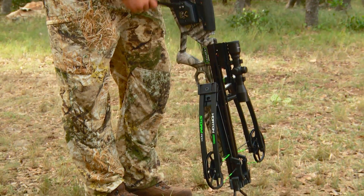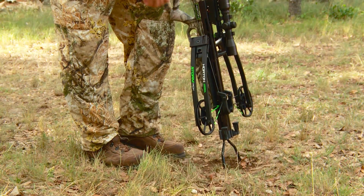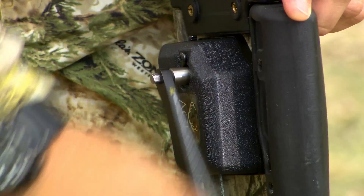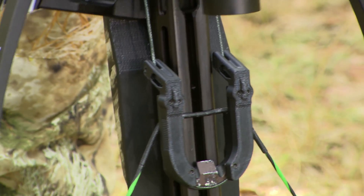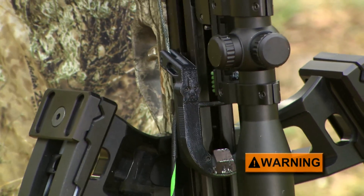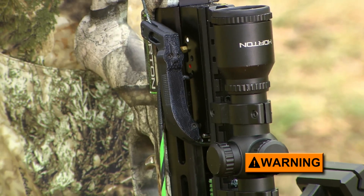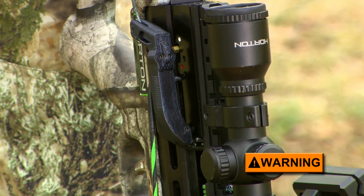Turn the crank clockwise until the bowstring is about to enter the trigger housing string slot. Then keep your eye on the trigger's safety knob. When it engages or moves from the fire to safe position, stop cranking. You may also simultaneously hear or feel the safety engage and the string latch click into place. Note that it is possible to either overcrank or undercrank the mechanism. Overcranking can damage the unit and or break the draw cords, and undercranking can leave the bowstring stranded on the DFI, at which point the string will have failed to engage the safety or string latch.